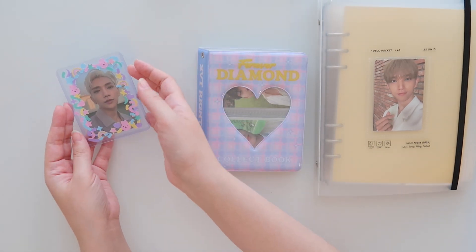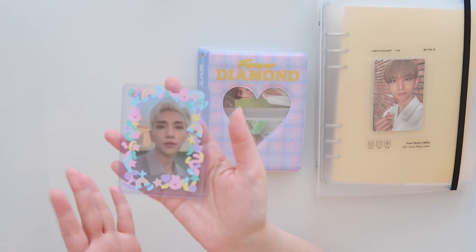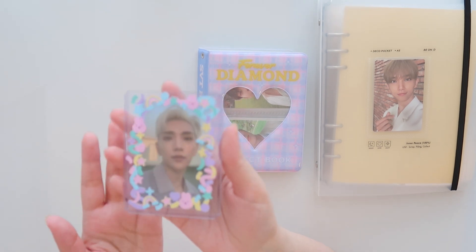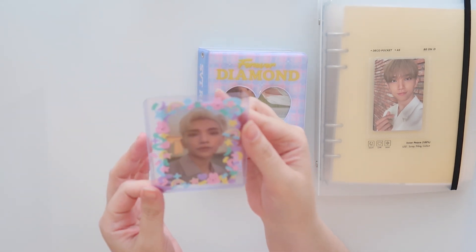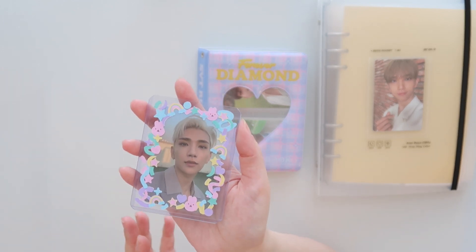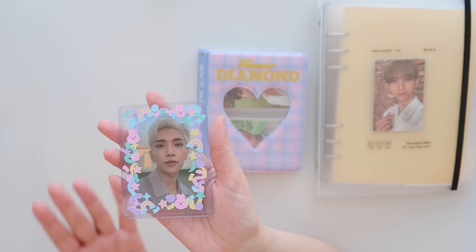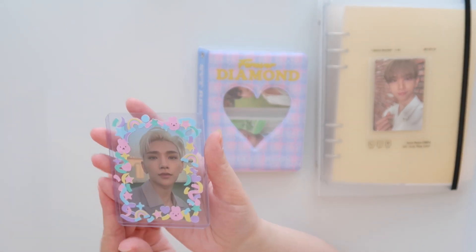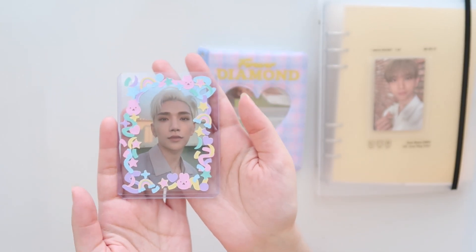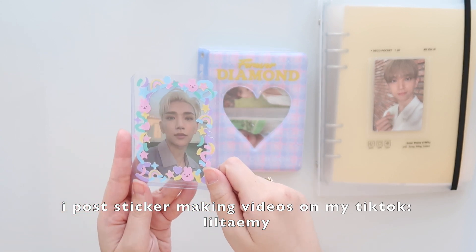Now a little shameless plug — if you follow my Instagram or TikTok, you'll know that for Christmas I got a Silhouette cutting machine, specifically the Silhouette Cameo. I have been having so much fun just drawing stickers and printing them out. I've been sending them to my friends, and the other day I made these deco stickers and I thought, I'm going to decorate top loaders with them. Ever since then, I've been getting a lot of questions about whether I'm going to open a small business or sell these.